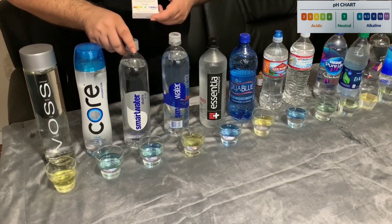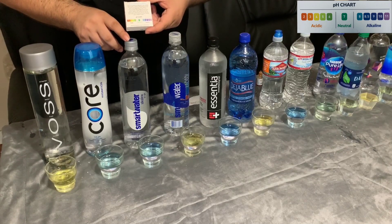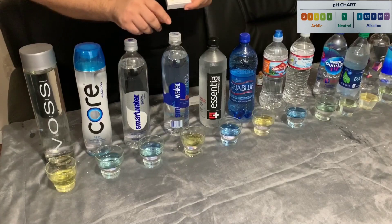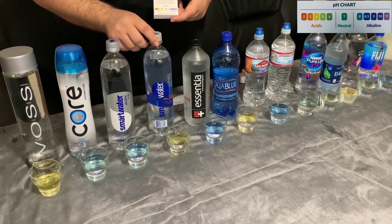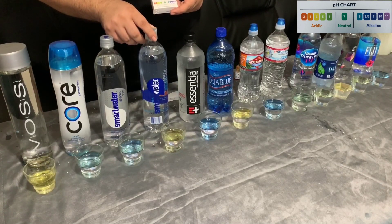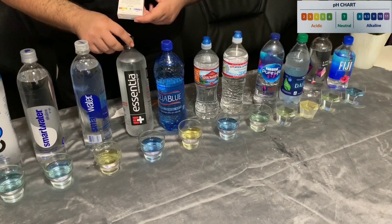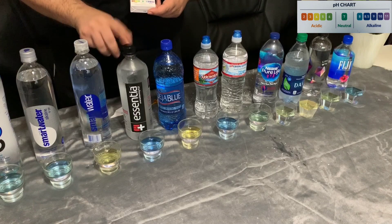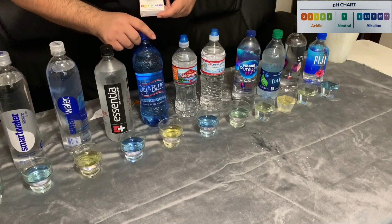Our third water is Smart Water, which claims to have a pH of 9 — I would say it came in around an 8. Another Smart Water, the regular version, came out to a level of 5, which is also very acidic. Our next water is Ascentia, which is an expensive water but very clean, coming out to around 8 to 8.5.